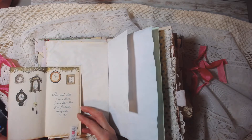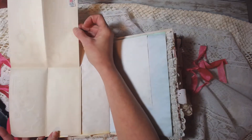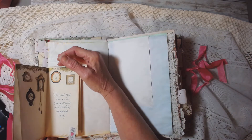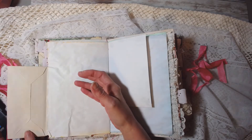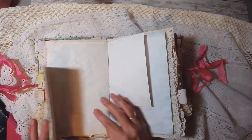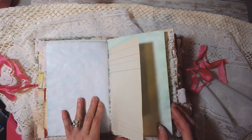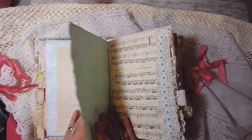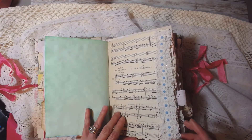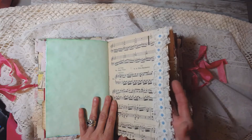It opens like this, and then it has a little tab and it opens this way, so you have extra journaling space. The little envelope flips up and you can put something in here. More kool-aid dyed paper, more ledger, more of that vintage music, and here's some vintage lace I had.